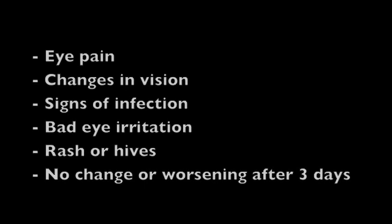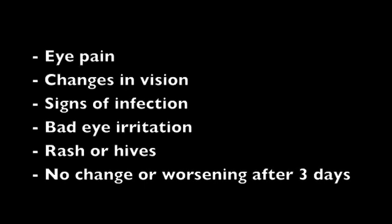Call the eye center if you have any problems after using your eye drops, including eye pain, changes in vision, signs of infection such as redness, swelling, drainage or pus, very bad eye irritation, redness or watering, rash or hives, or no change or worsening of symptoms after 3 days of treatment.